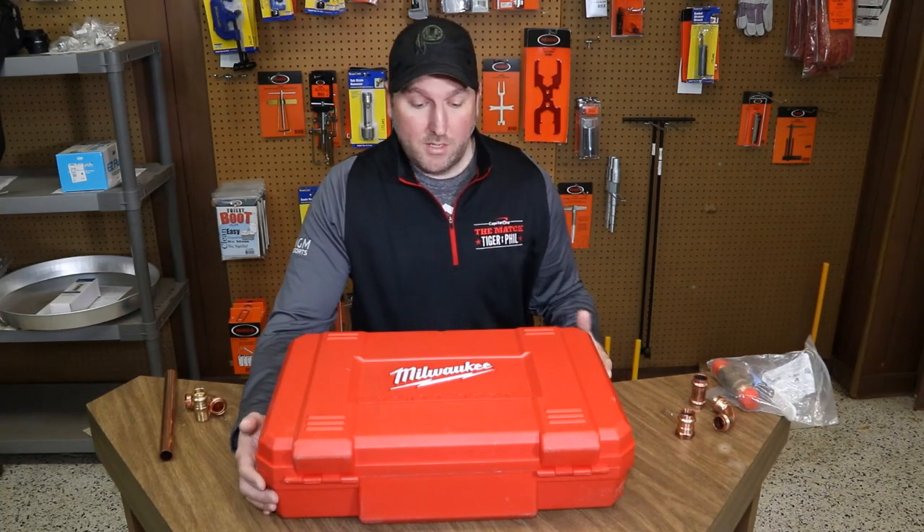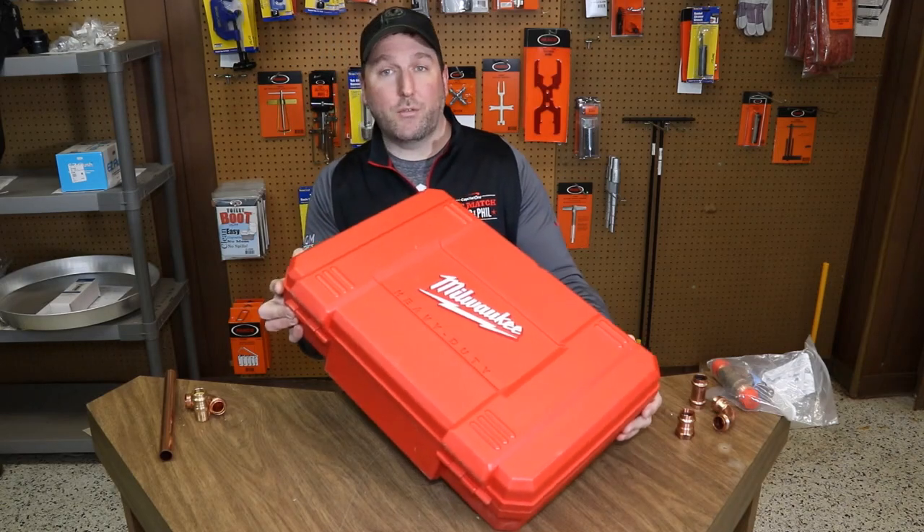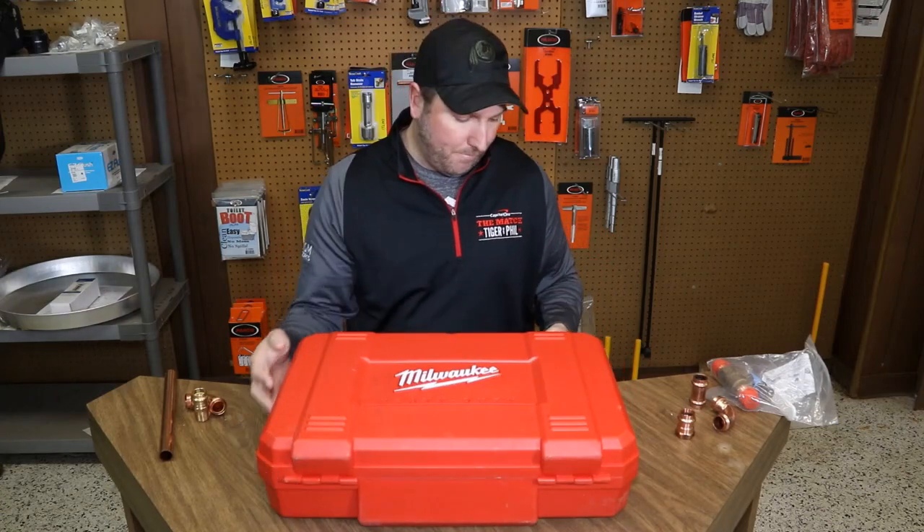So what we're going to do is have a little unboxing and I'm going to show you how this thing works. Today it's the Milwaukee 2473 M12 press tool. Let's open it up.